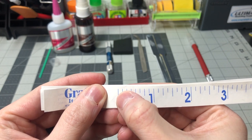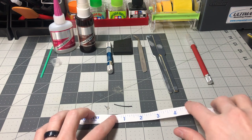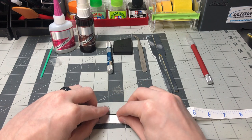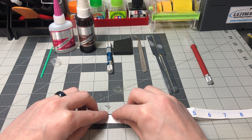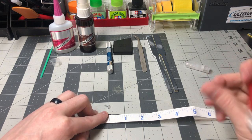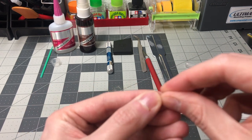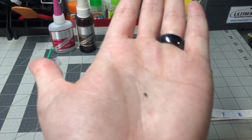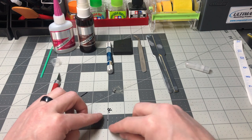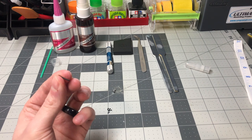My ruler starts off at 1/8th of an inch on the first notch, so I will cut the boots to half that size at that notch of the ruler. Here are the 9 boots cut — I used a little over half of the boot material given in the kit. I will keep the remainder for the next distributor, as I should be able to make another 9 boots out of it.